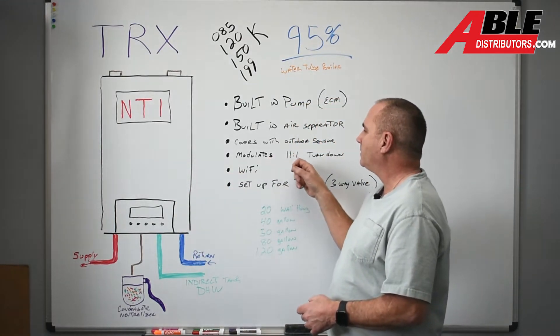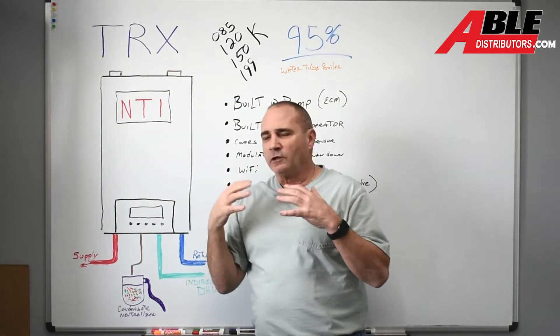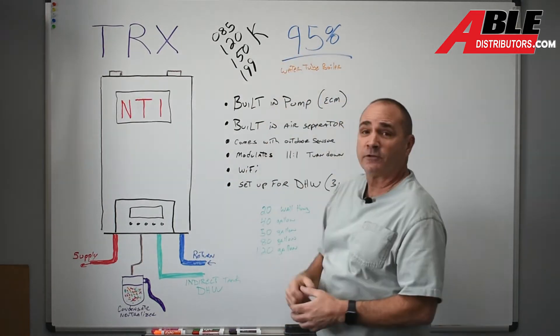It modulates — it's got 11 to 1 turndown. The modulation rate is really nice. It makes this thing 95% efficient.